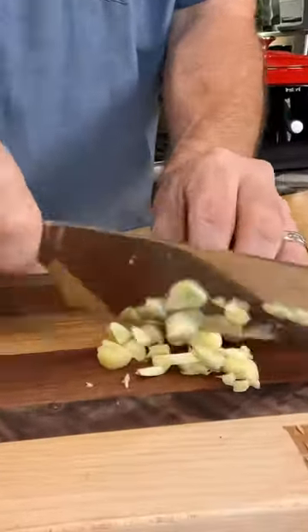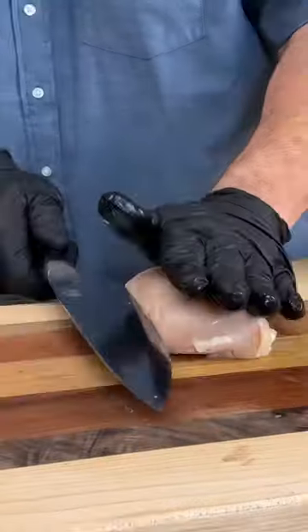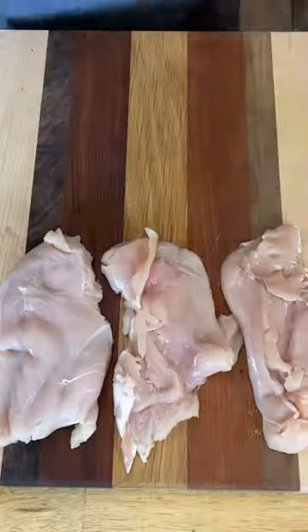Chicken Marsala is super easy. You're going to slice up some garlic nice and coarse, then get some parsley ready and slice up some mushrooms, and then fillet some nice, thick chicken breasts. That'll give you six portions, more than enough.